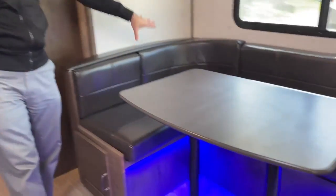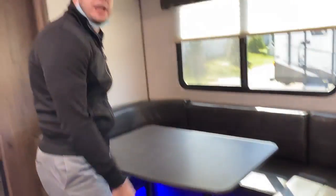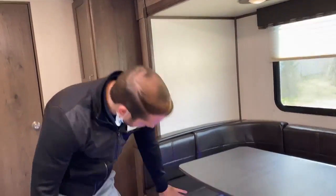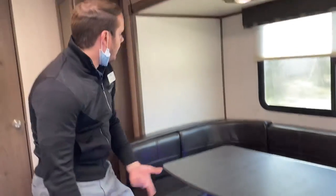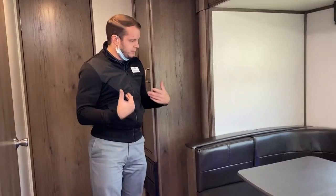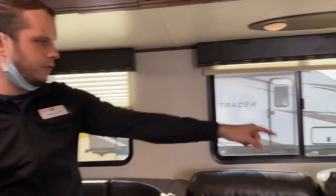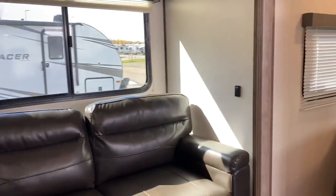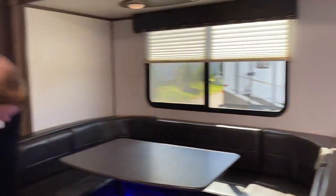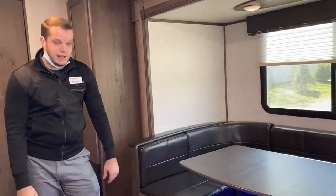The dinette is going to be a U-shaped, so you can have a lot of folks sitting around this table. And of course this also converts to a bed — nothing more than taking the tabletop off, popping it off, taking the poles out, resting the table flush on the extended wood, and putting the couch cushions across. You'd be able to easily sleep two people or even a couple more children. Your lights above the dinette have a dimmer switch on the wall, so you can actually adjust the brightness.